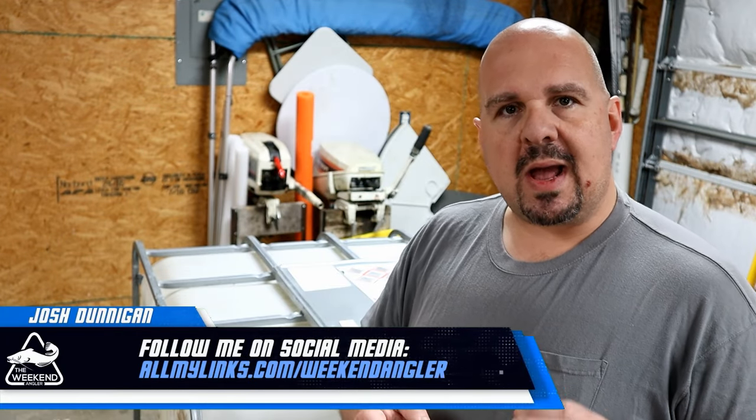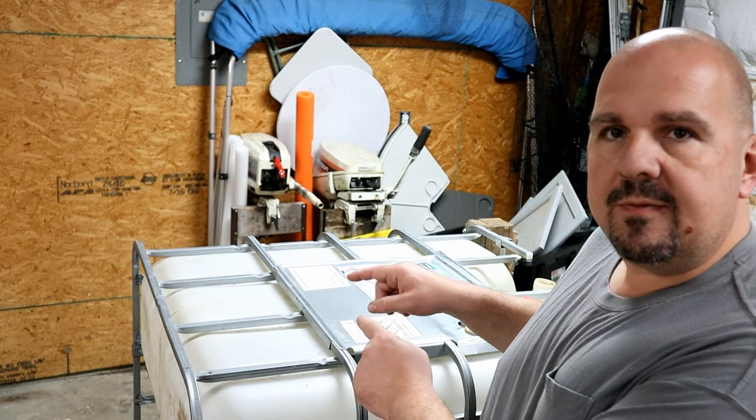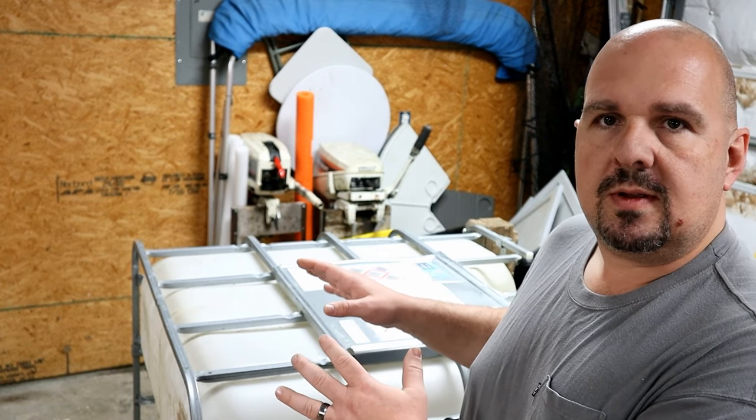Hey guys, Josh here with the Weekend Angler, back with another short tip Saturday video and the first video in a series where we're going to be turning this 250-gallon plastic tote into a bait tank, so stick around.